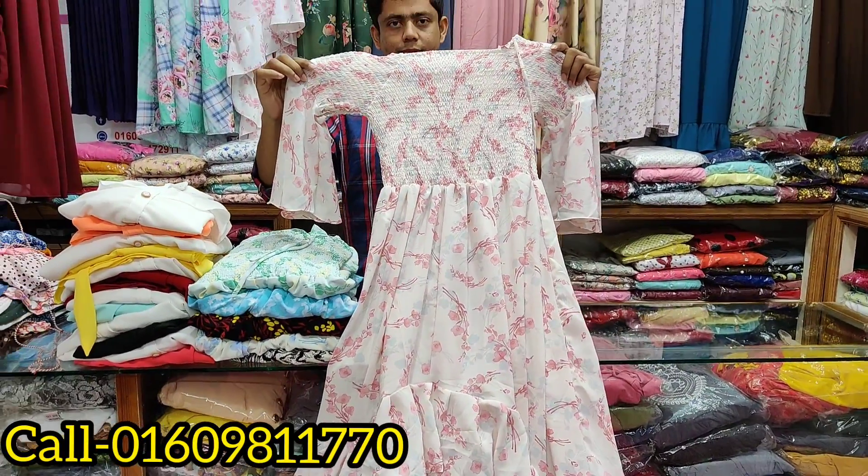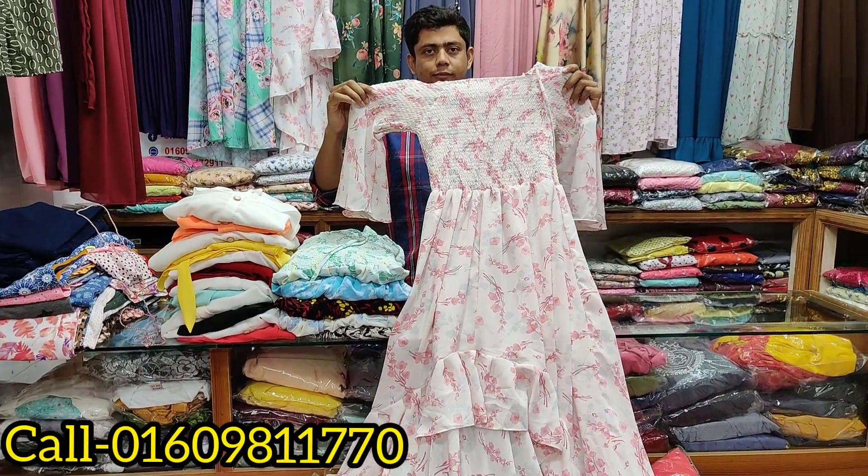Hello friends, Assalamualaikum. I'm going to show you a stylist with a skirt and tops.